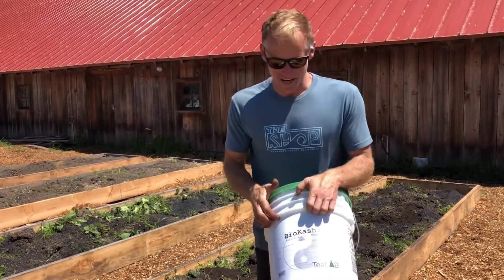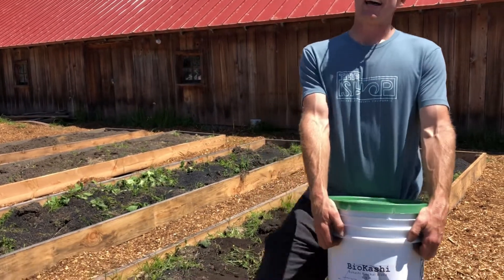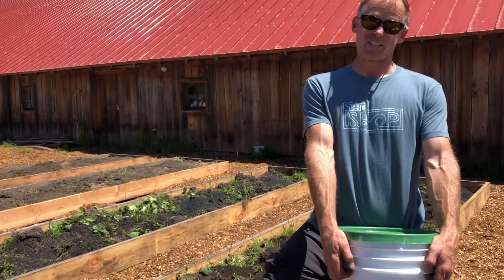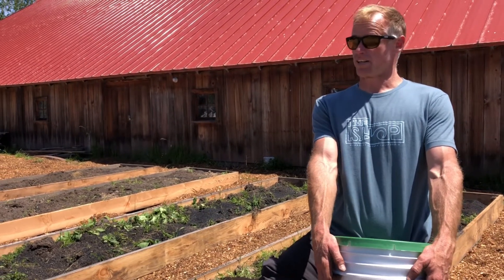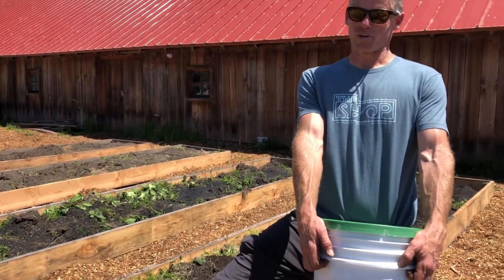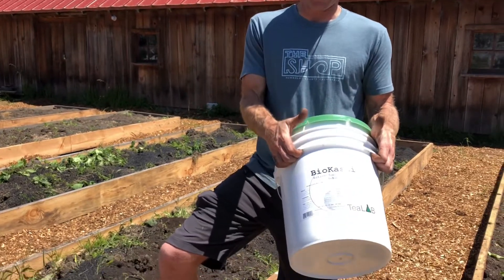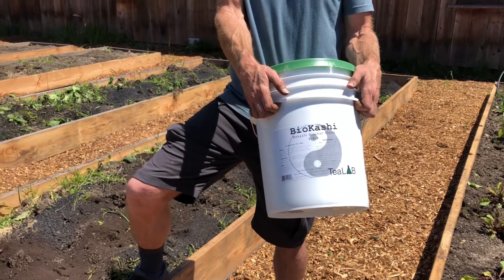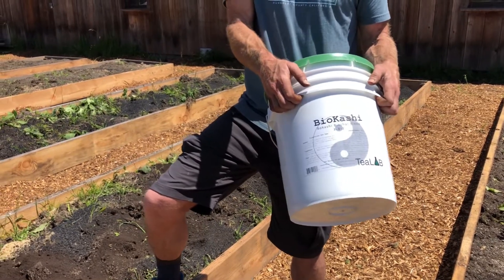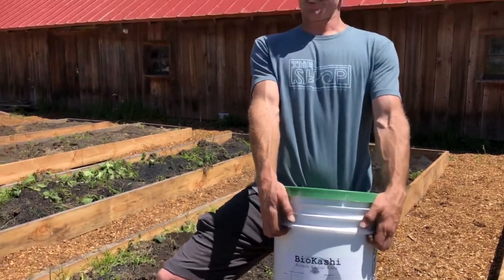Why is this stuff in a bucket? It's because we need to keep it in low oxygen conditions so the fermentation process can occur by the lactobacillus bacteria. If we were to leave this exposed to oxygen, other groups of microbes would grow — and basically you would get something that's really gross and smells really bad. That's what happens.